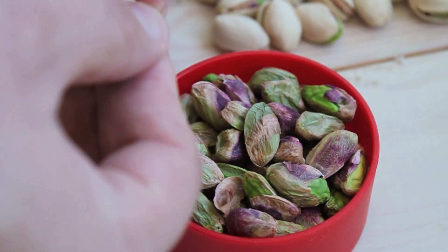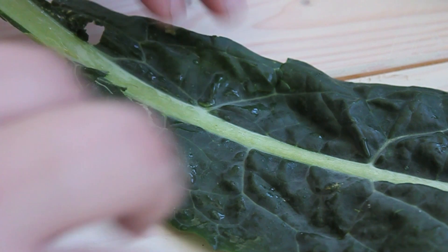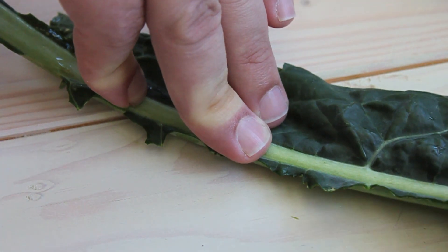So for this pesto, we're going to use toasted pistachios. You need to shuck them first — I'll use about a half cup. We're going to remove the green leafy part from the center stalk; we don't want to use that in our pesto.